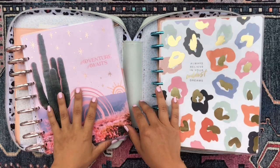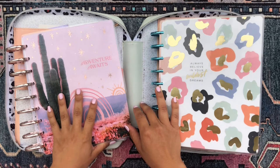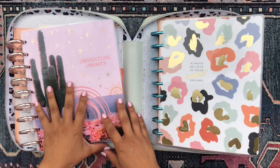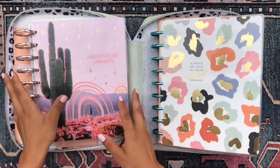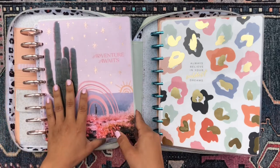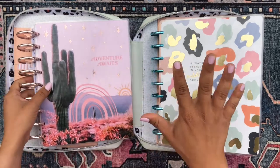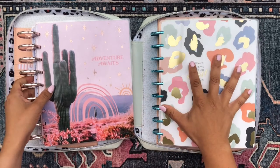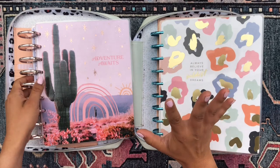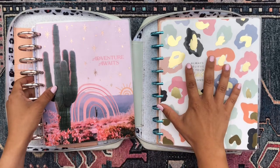Hola everyone, good morning! How are you doing? It's so good to see you. Thanks so much for stopping by and saying hi. It's your girl Daniela, aka Miss Four Lizard, and this lovely morning I am going to be doing the great switcheroo — switching from my current June happy planner to my exciting July happy planner. I've switched up the planners and the setup, so I'm excited to share my July setup with you.